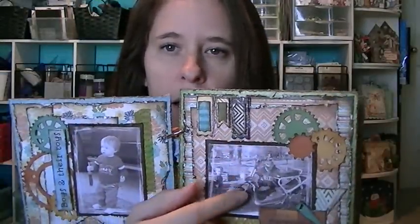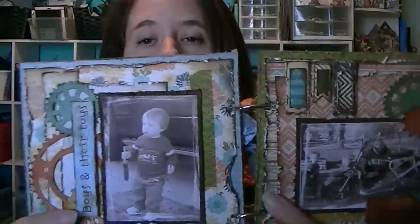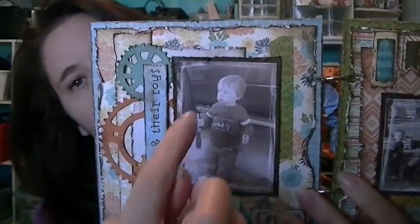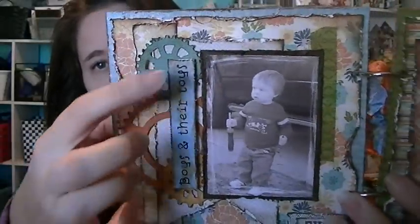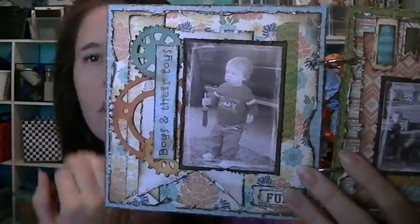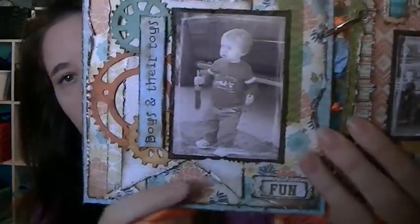So there are pictures of my husband working on his scooter, and my little boy — this was a long time ago, he was probably about a year old there. He kept going to the toolbox and bringing his daddy some tools. I went through all my stickers and pulled random stickers from different sticker sheets, so I don't really know what all of them are, but that one's from the collection.